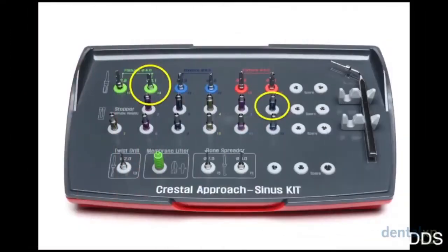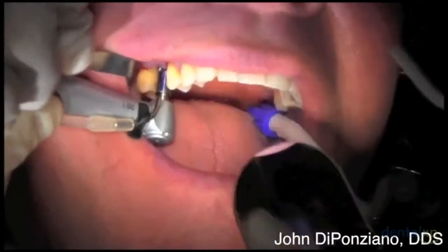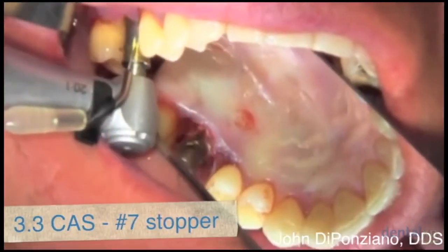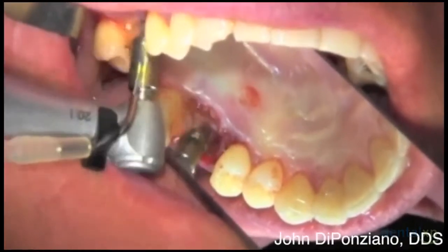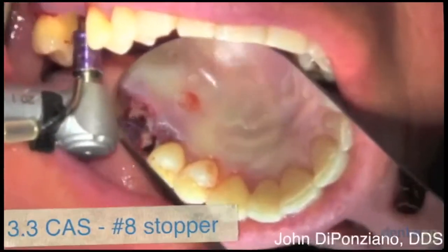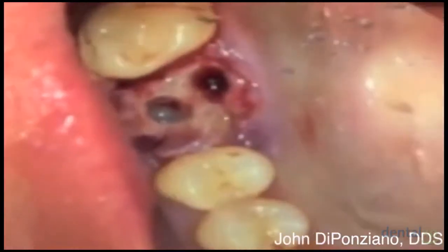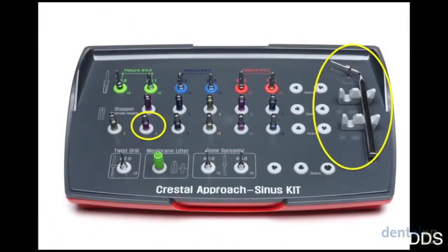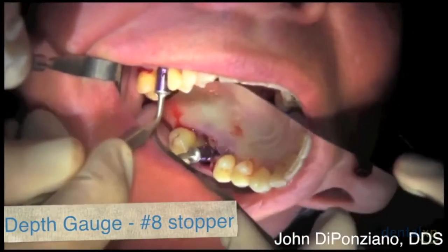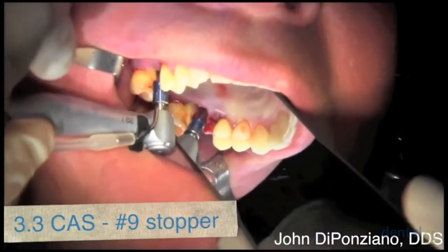You can see there's still bone there. Now we go to the 3.1 CAST drill with the number six stopper to enlarge the osteotomy and go one millimeter deeper. Then the 3.3 with the seven millimeter stopper, just enlarging slowly and progressing one millimeter toward the sinus. Now we go to the number eight stopper. You can see some gray, so we're getting very close to the sinus. Checking with the depth gauge using the same number eight stopper — it still feels like solid bone, has not reached the sinus. So we go to the nine stopper using the same 3.3 CAST drill.